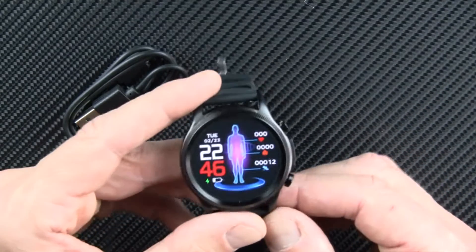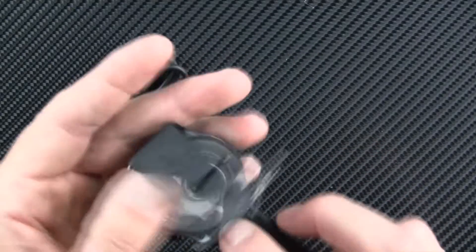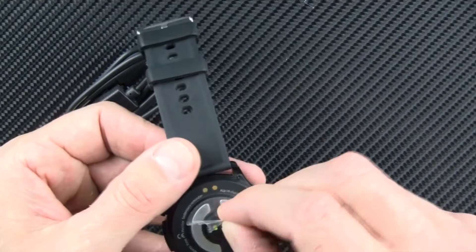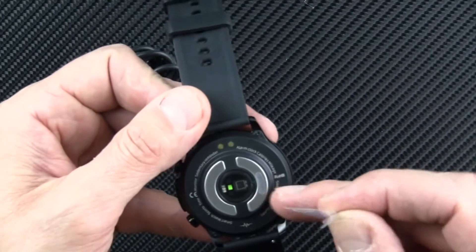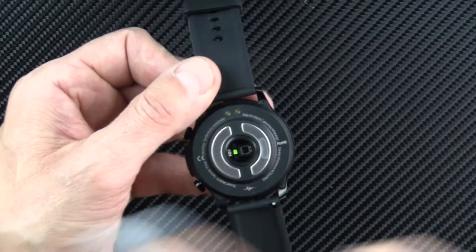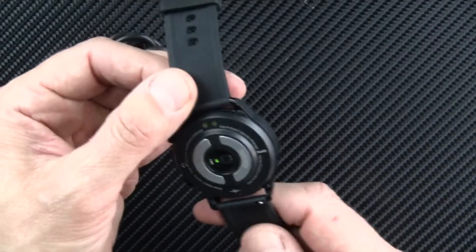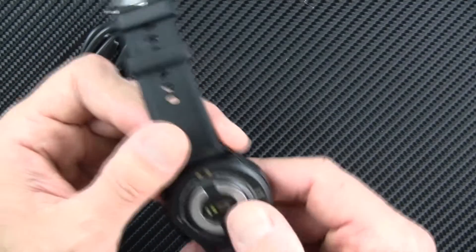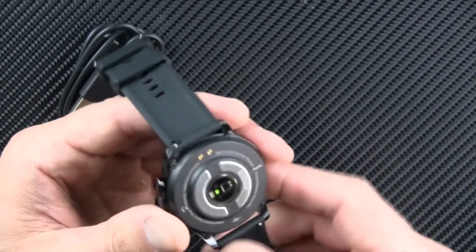I'm going to wear this for a few days, put it through all its paces, and then come back with my full, fair, honest review. Always remember with the diodes and electrodes on these watches, they usually put a protective covering on them — make sure you peel that off before you try to use the smartwatch. You'd be surprised how many people say the watch doesn't work and they forgot to peel that piece of paper off.